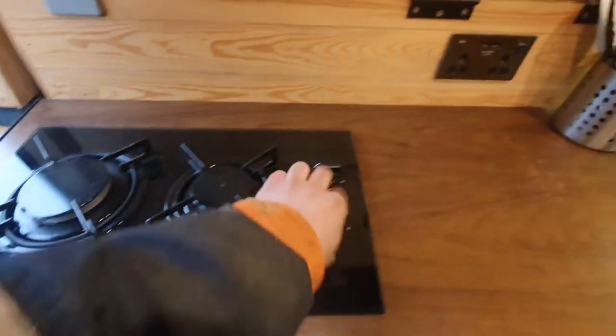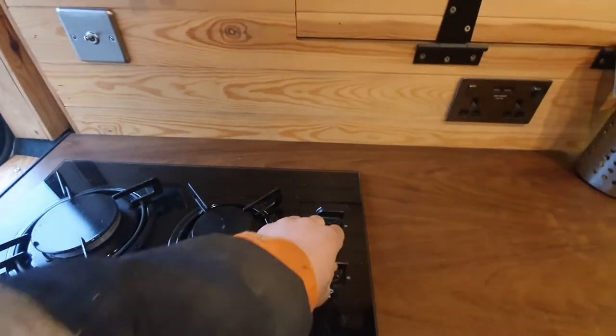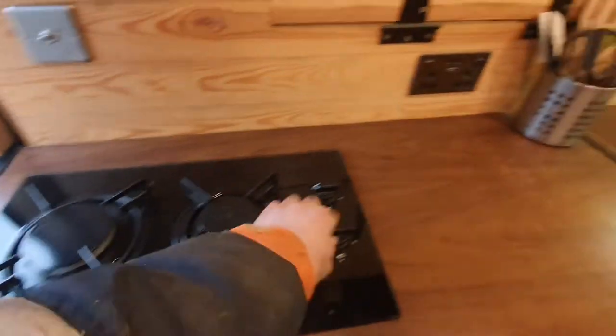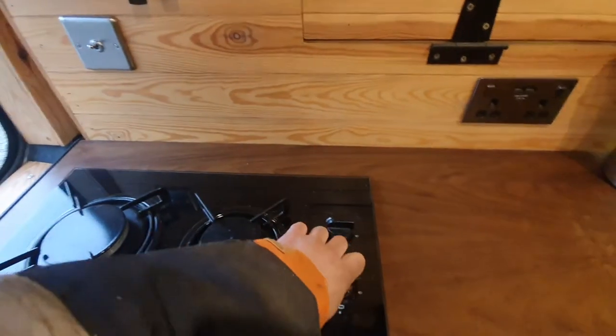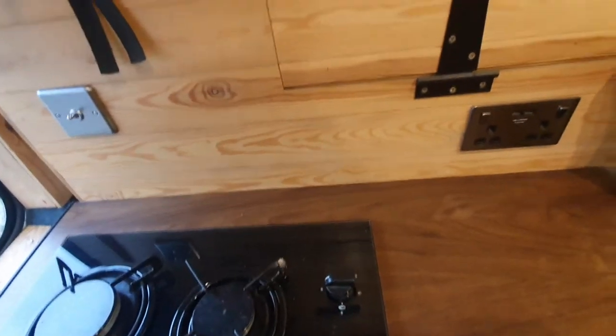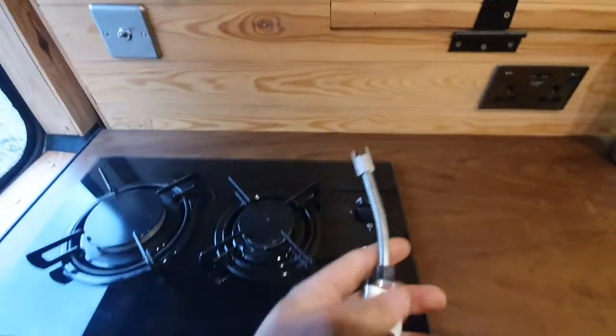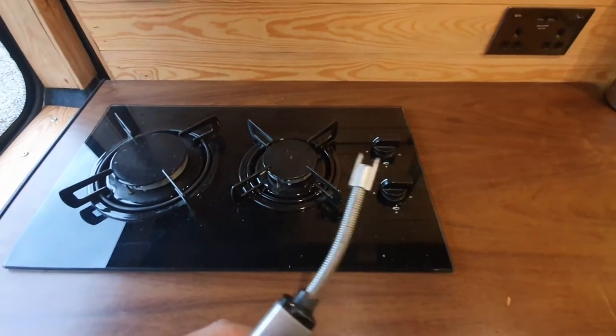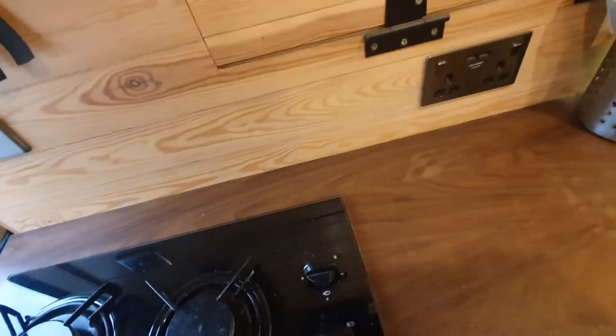It's a two-burner gas hob and you just turn it on there. The electronic ignition doesn't work unless you have the inverter on, so I just use one of these little electric candle lighter things and that works really well.